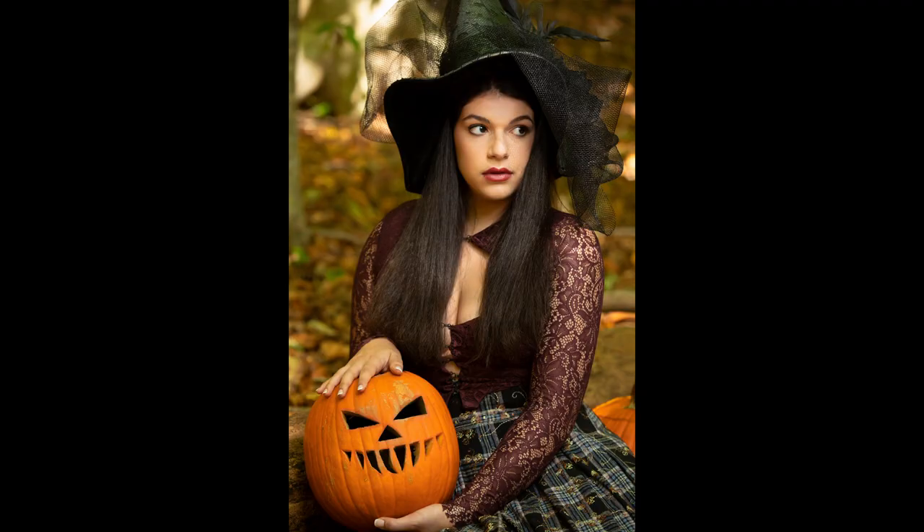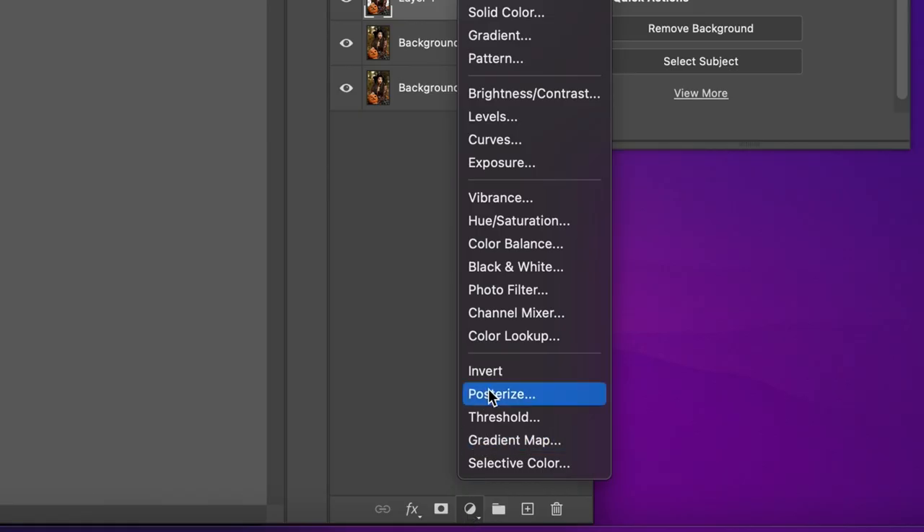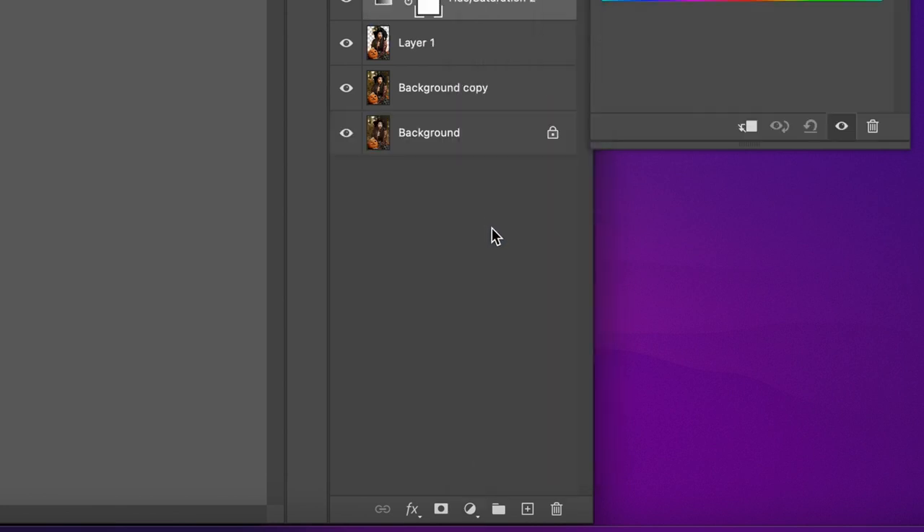Plan on changing the color of your leaves from green to orange and yellow in Photoshop afterwards. Just use the hue saturation adjustment in Photoshop to isolate your greens and then play with your color adjustments.